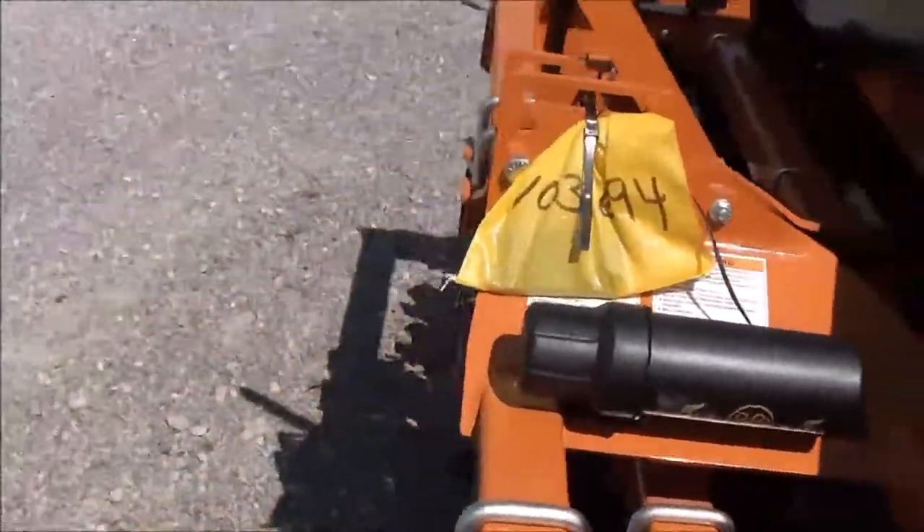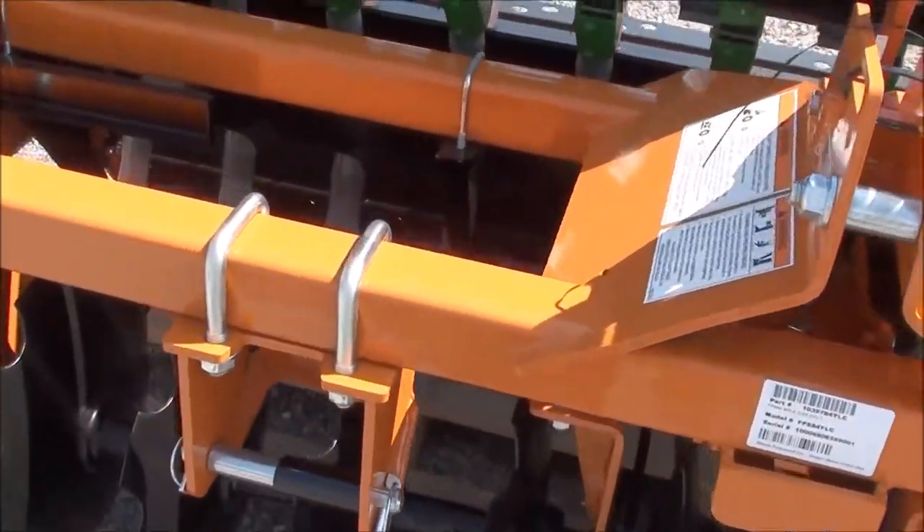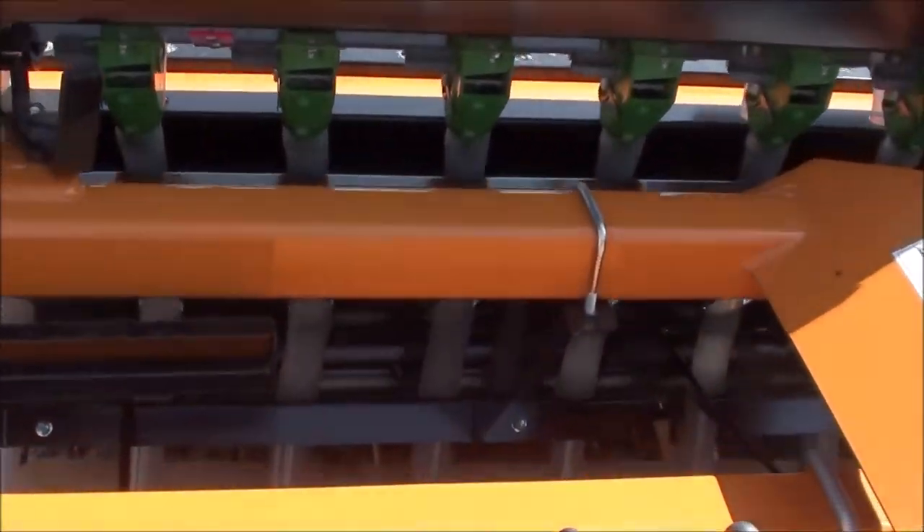It's simply a three-point hookup for your tractor. You're going to need about a 50 to 80 horsepower tractor for this unit.